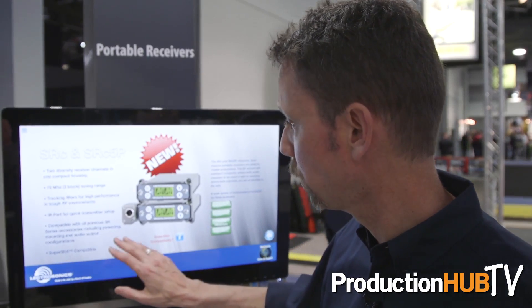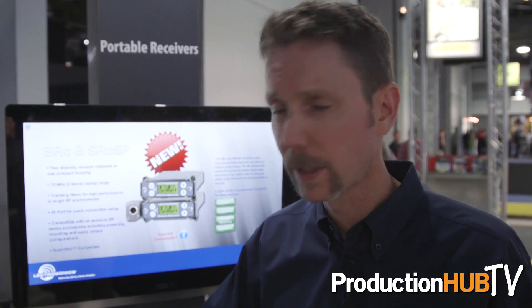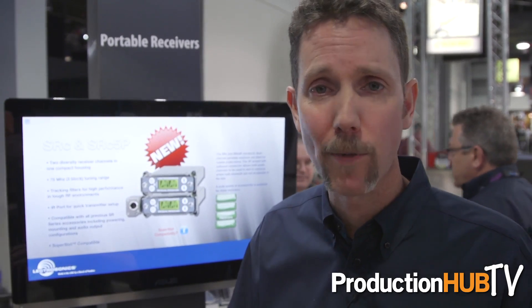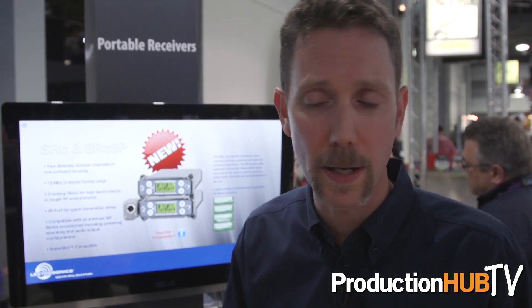These units have the highest available quality for radio reception, with very good selectivity for interference avoidance. It's the digital hybrid transmission platform that we've been using for many years, so it's superb sound quality.